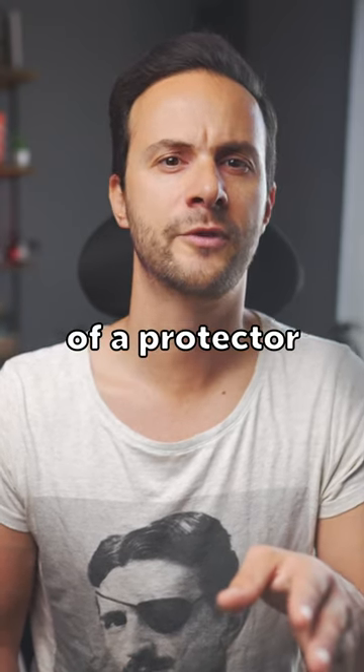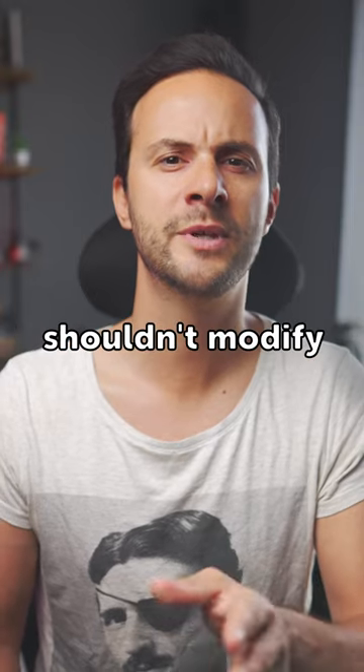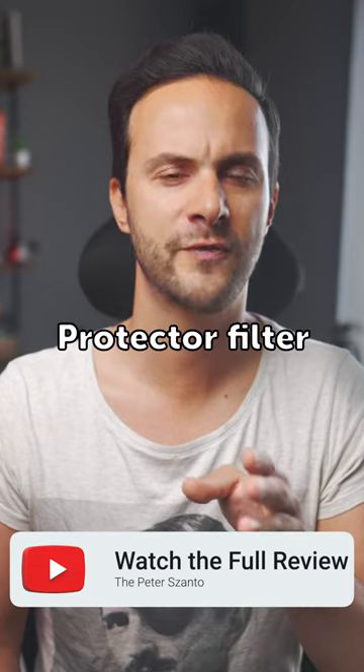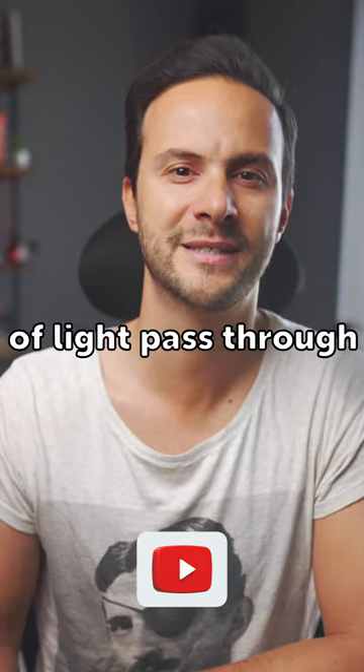The other important aspect of a protector filter is not getting in the way — meaning it shouldn't modify the image. The Nissi Pro Nano HUC protector filter allows 99.3% of light to pass through.